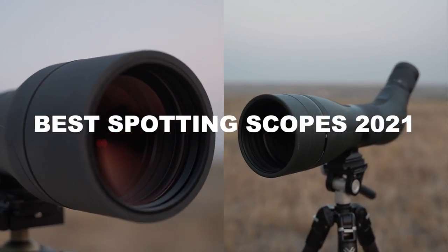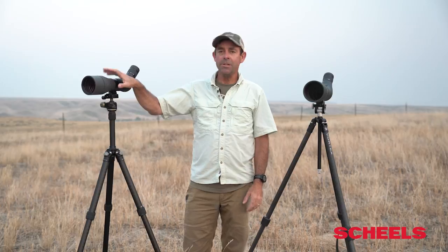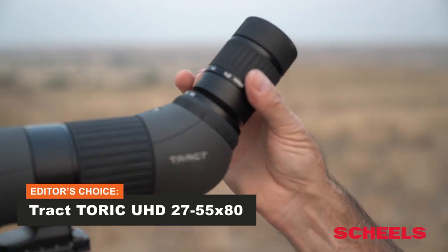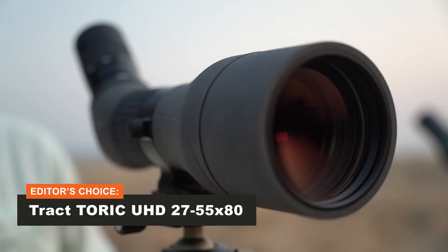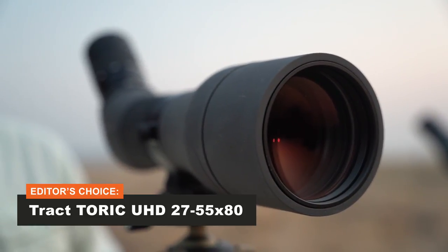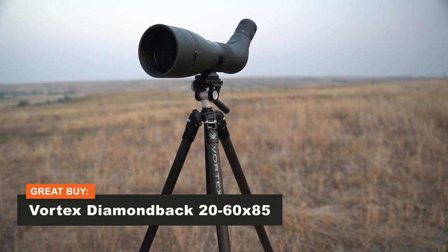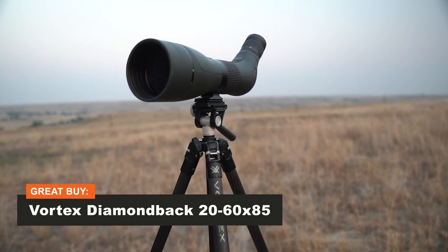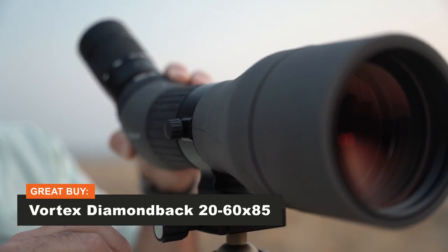You're looking at the award winners for this year's spotting scope category in the Outdoor Life Optics Test. We've got a tale of two full-size spotters here. This is the Tract Torek UHD, a 27 to 55 by 80 millimeter scope — our Editor's Choice Award winner for being top of the class. And this is our Great Buy Award winner, the Vortex Diamondback HD, configured at 20 to 60 power by an 85 millimeter objective lens.